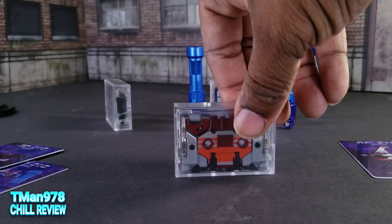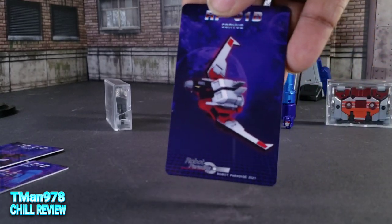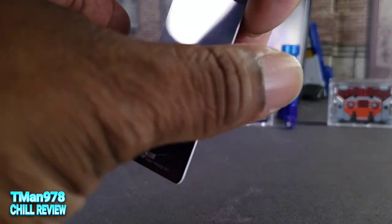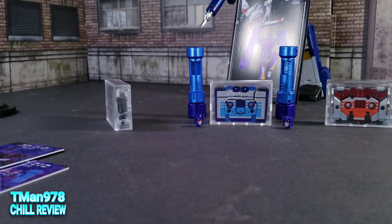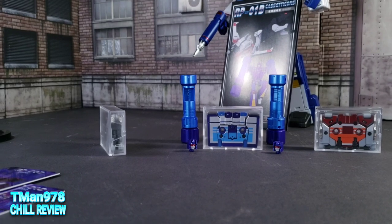This one is Corvus. Same bio that was on the box, and of course you get the instruction manual in the back.